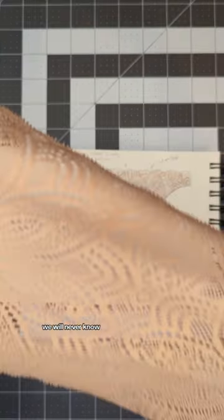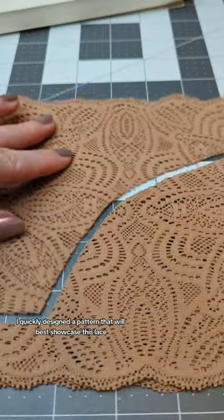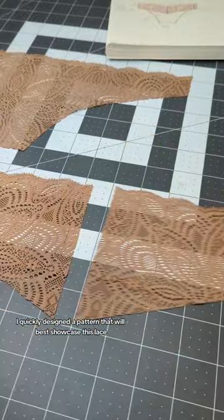Why I bought brown lace? We will never know. However, in an attempt to use up my stash this year, I quickly designed a pattern that will best showcase this lace.